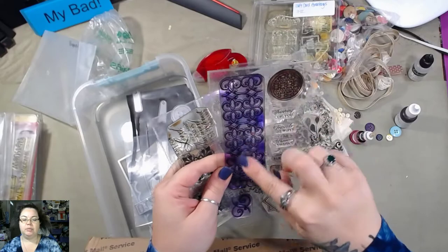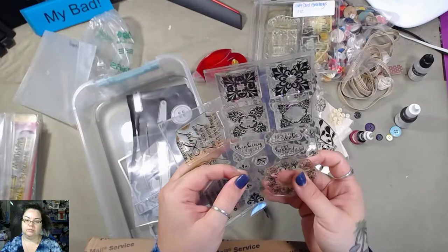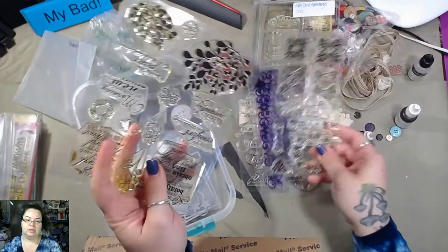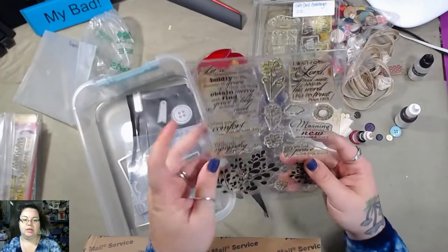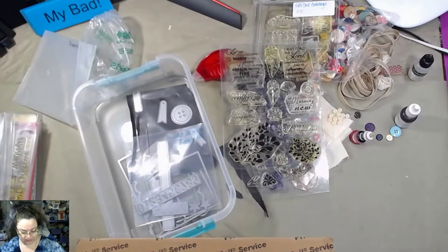Friends, Always. I like the background stamp — that's really pretty. These are nice. I like all the different sentiments and the different flowers. That's really cool.